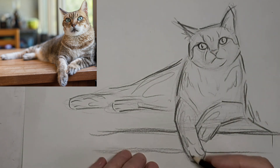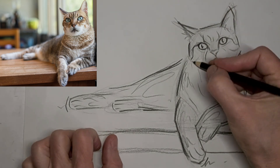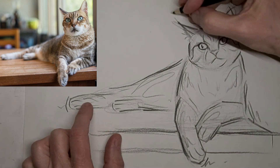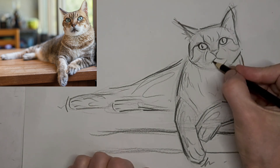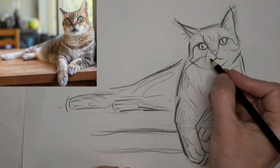We're speeding up here now — four times the speed — we'll finish up this drawing. Thank you so much for watching, we'll see you next time.